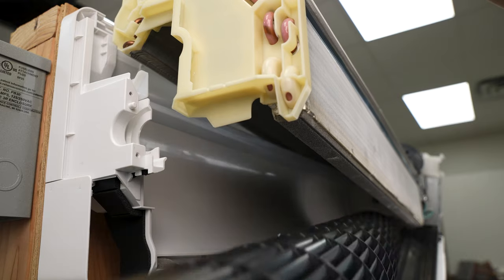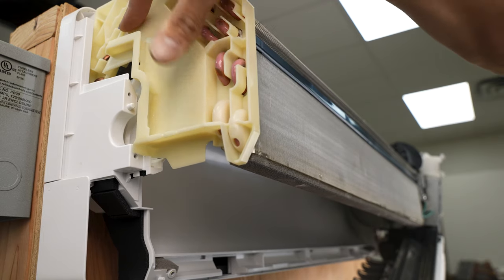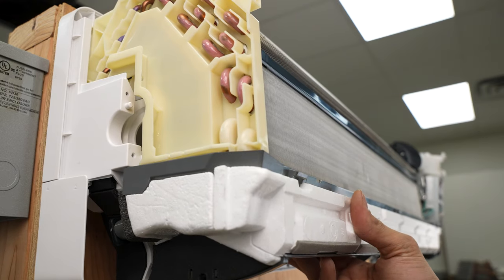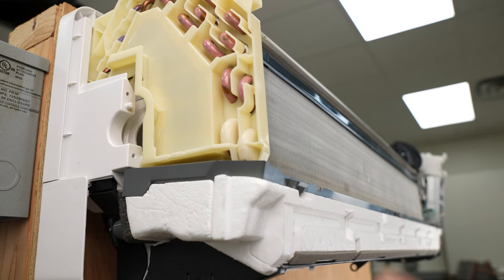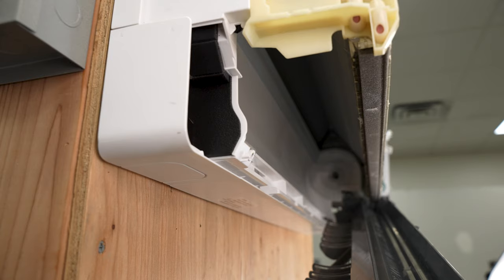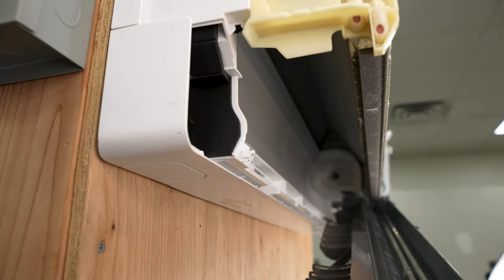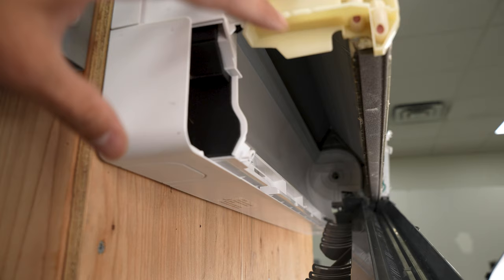Then we're going to shimmy the blower wheel off of the motor shaft. When we do that, we want to be careful not to damage the fins. Pull it out and set the coil back in place. If possible, we can even lift up the drain pan and put that back in place temporarily. Keep in mind these things are hanging on the wall, so you really don't want to walk away from them without them being secured back into position. Now that we temporarily reset the coil in place and we got our blower wheel out, we can inspect and clean the underside of this area, check underneath and see the condition of the coils, and clean all of those as well.